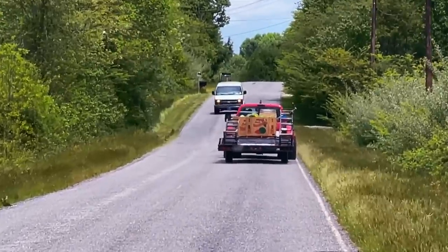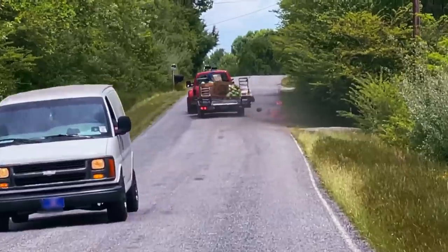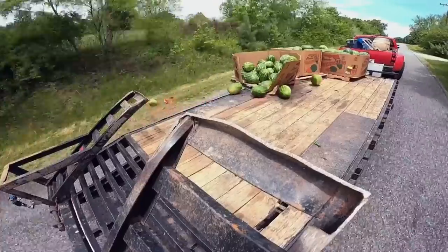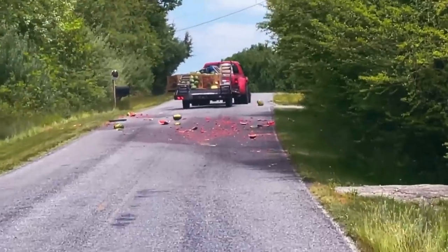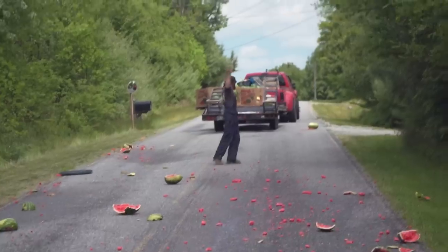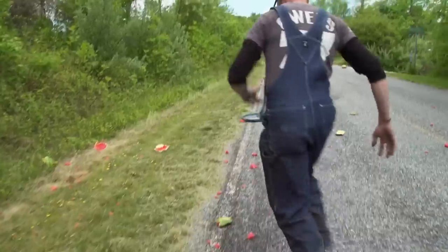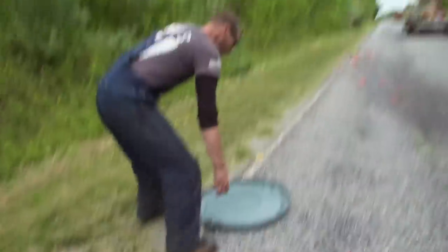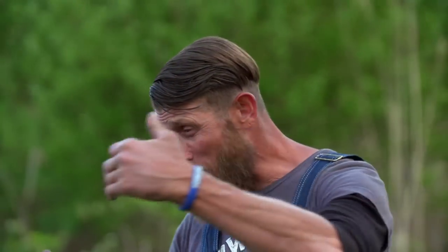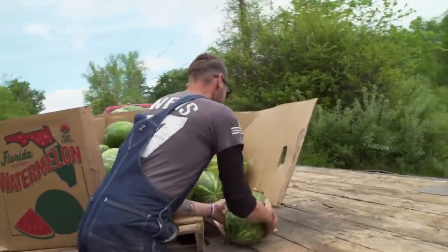Damn — get in your lane, dude! Damn! Whoa, whoa, whoa, whoa! I'm on the road, and all of a sudden this van just starts coming over into my lane. I think this guy was on the phone or something. If I hadn't been paying attention, it would have been a head-on collision, and the watermelons wouldn't have mattered. Thankfully, only a few of the watermelons busted.